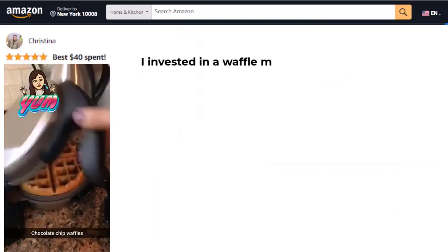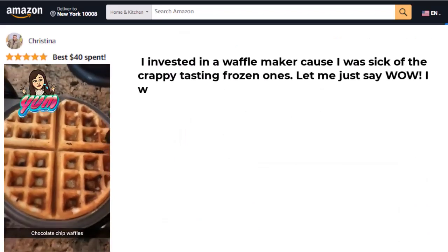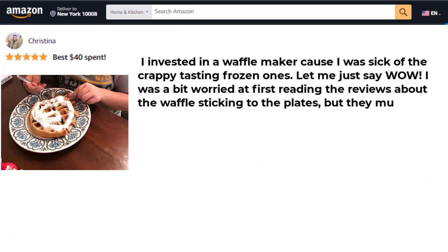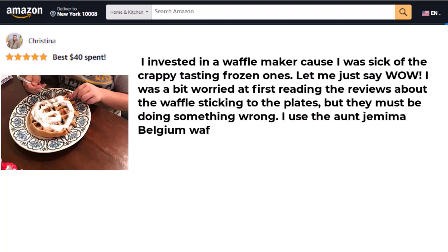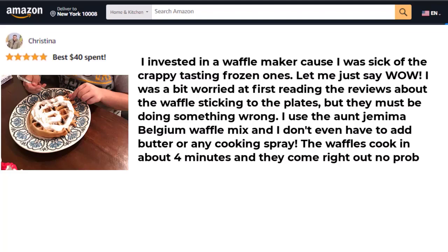Customer review: "I invested in a waffle maker because I was sick of crappy-tasting frozen ones. Wow — I was a bit worried reading reviews about waffles sticking to the plates, but they must be doing something wrong. I use Aunt Jemima Belgian waffle mix without butter or cooking spray. The waffles cook in about 4 minutes and come right out — love this machine."